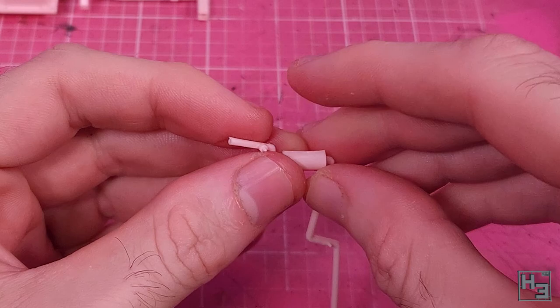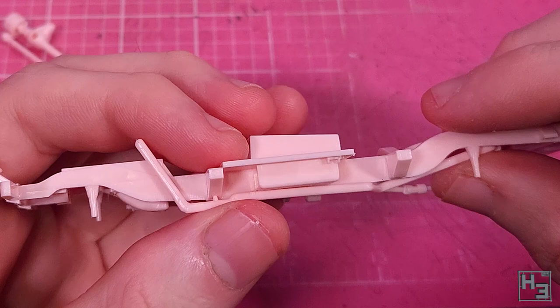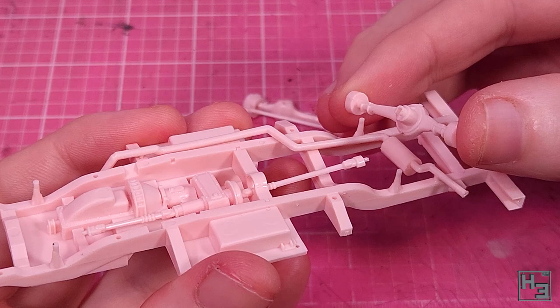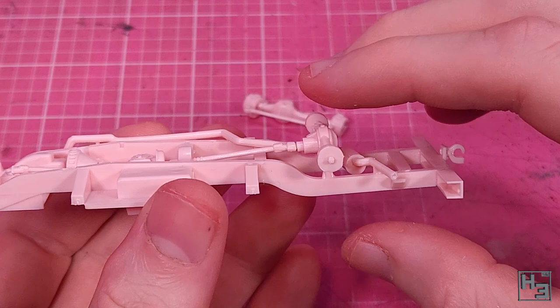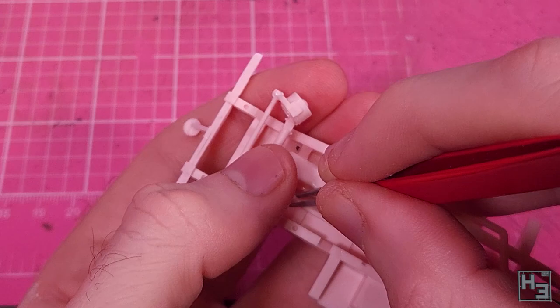First we've got to add the muffler, which comes as two parts. Thanks to the keying, it's pretty simple to get this together. Then we install the exhaust - this is pretty simple, there are some mounting pins for it and you mount it onto said pins nice and easy. The rear axle comes next, and this is a simple single part that mounts right onto the appropriate mounting pins. You'll also need to nudge the driveshaft into place - obviously you should do this after the exhaust, otherwise you'll probably have a painful experience trying to get that into place. The front axle comes next and goes into place just as easily as the rear one did, though I did have to fiddle with the driveshaft a bit more. Now we've got a nice looking frame ready for wheels.